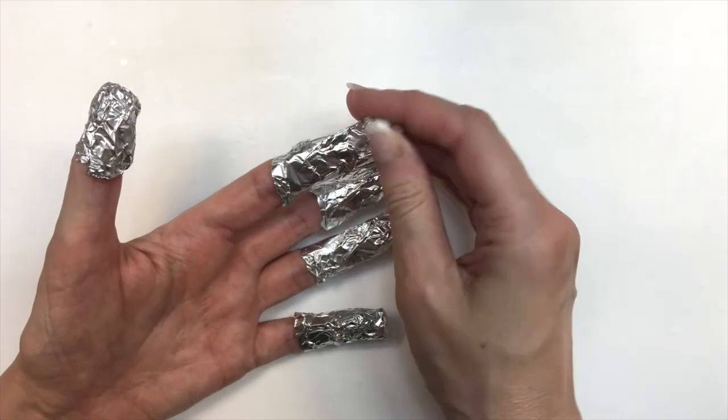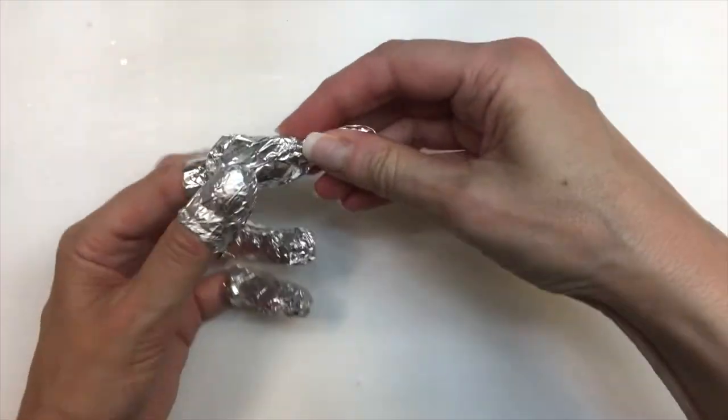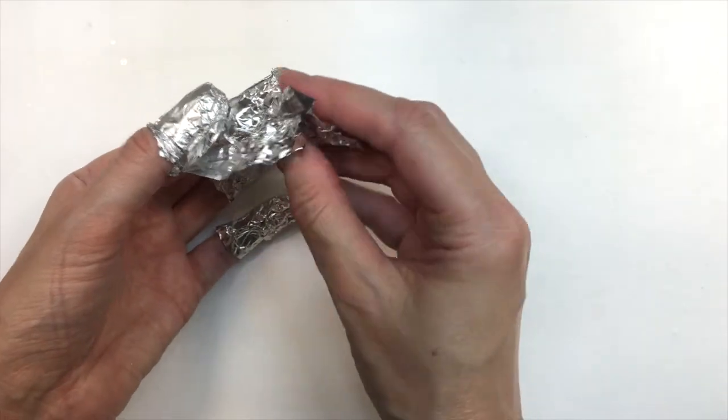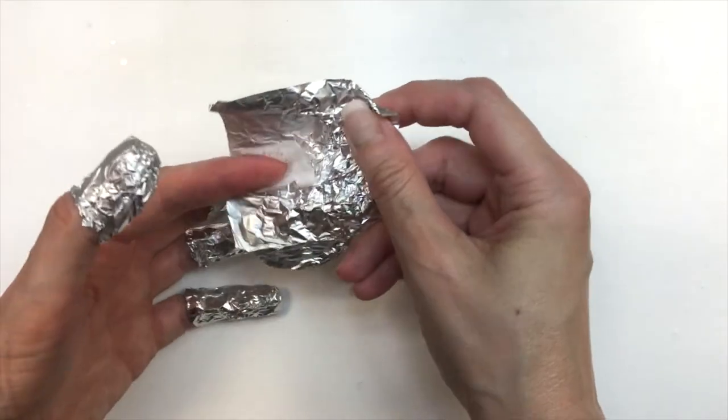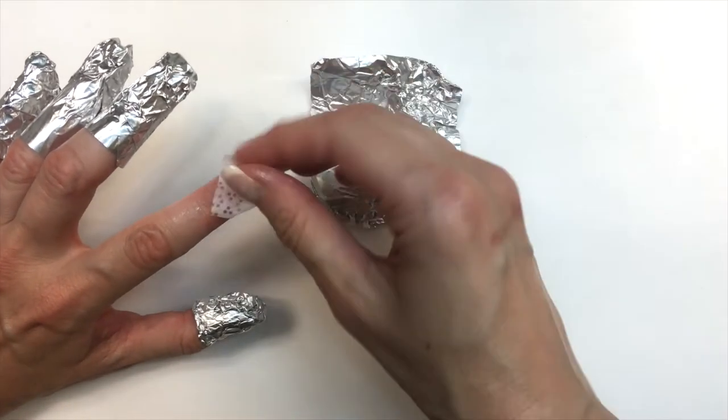I'm going to remove my foil with this non-acetone remover — it was super easy to remove my manicure. I just didn't have to go with a file or anything after that. I think what helped a lot was just waiting 20 minutes, and using a non-aggressive remover.